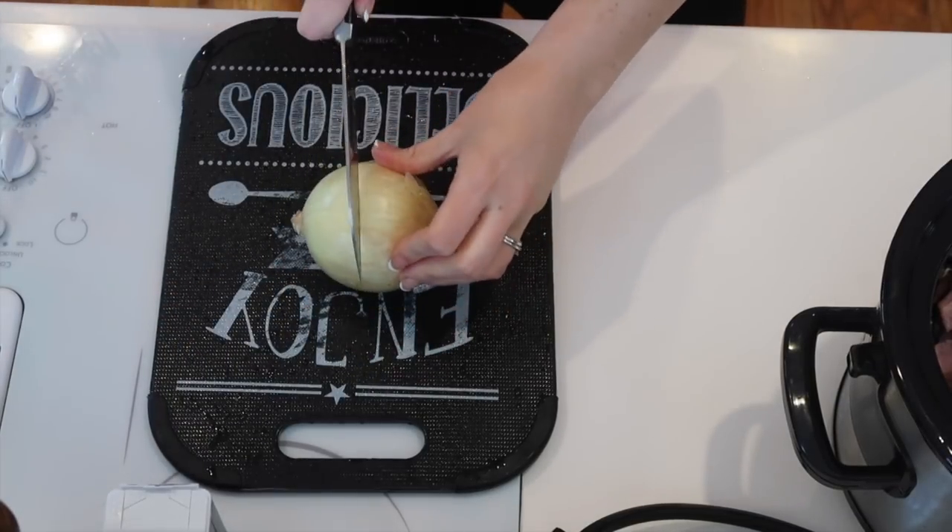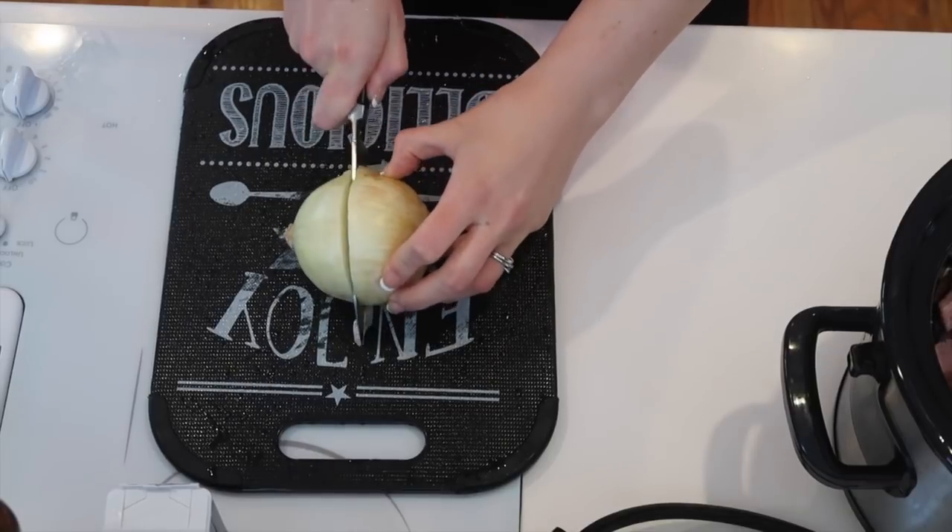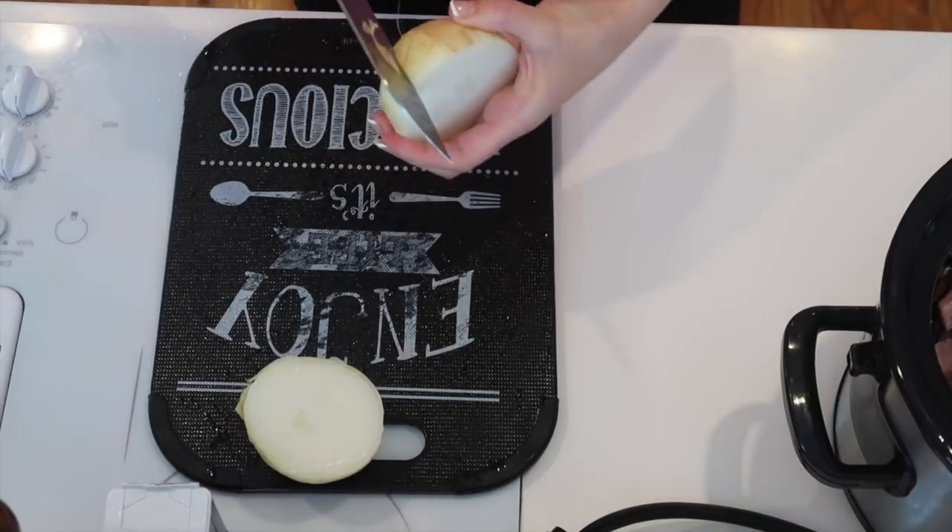Next, you're going to cut up your onion and then add that to your crock pot, along with all of your seasonings.